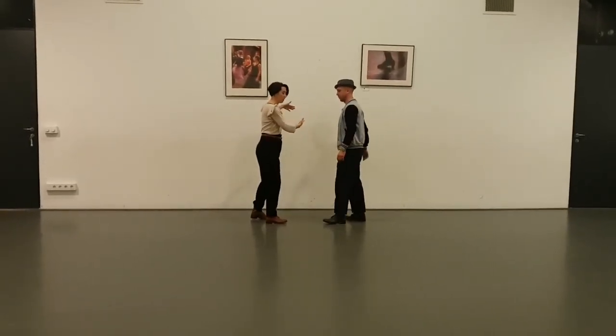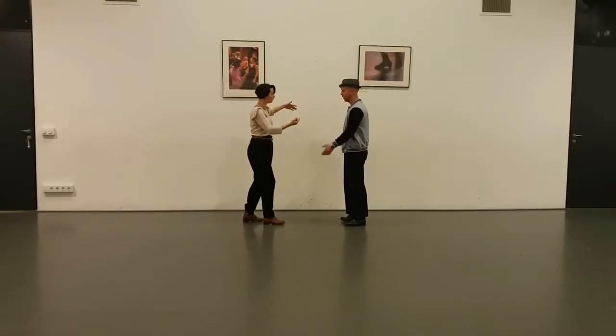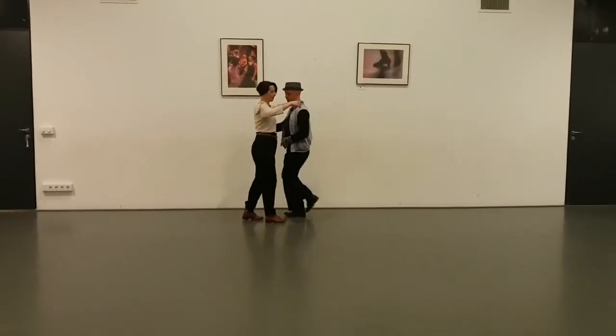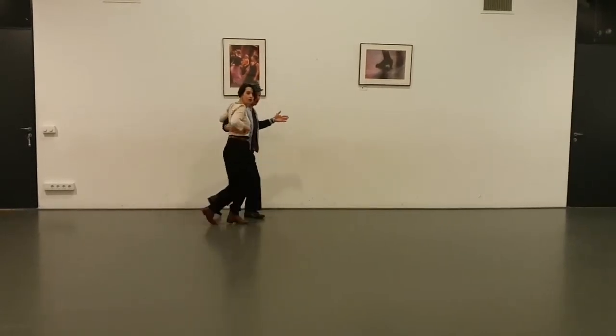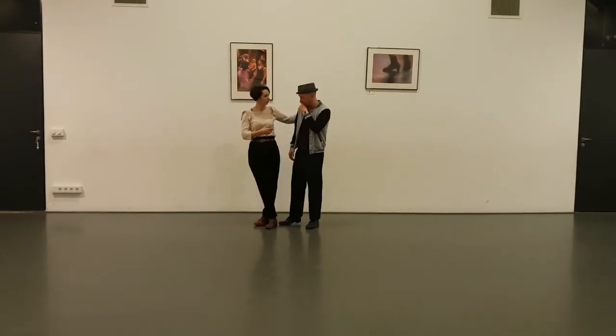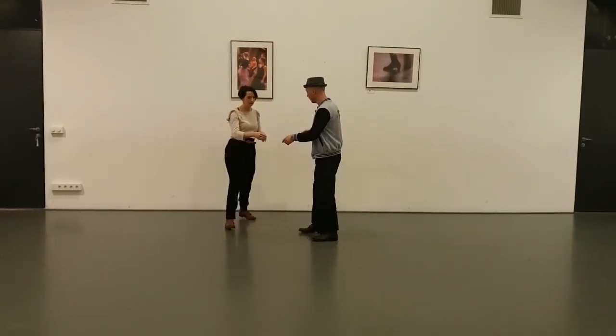And then you wait for it, and when the lead comes back in, you turn. So that's four, five, six, seven, eight — you feel the hand again. So you feel it again here. And you feel the connection here, which means we go back.